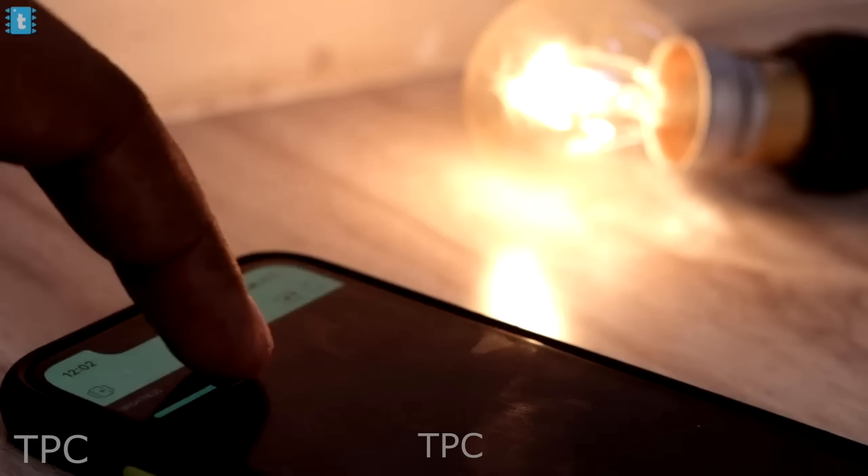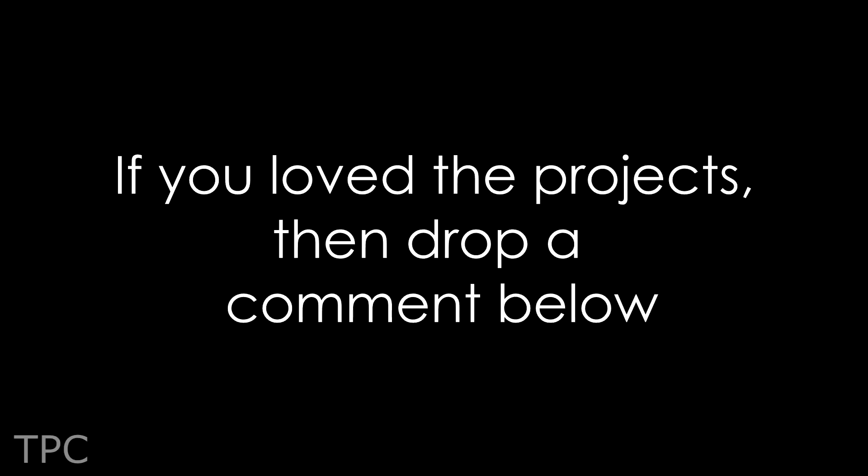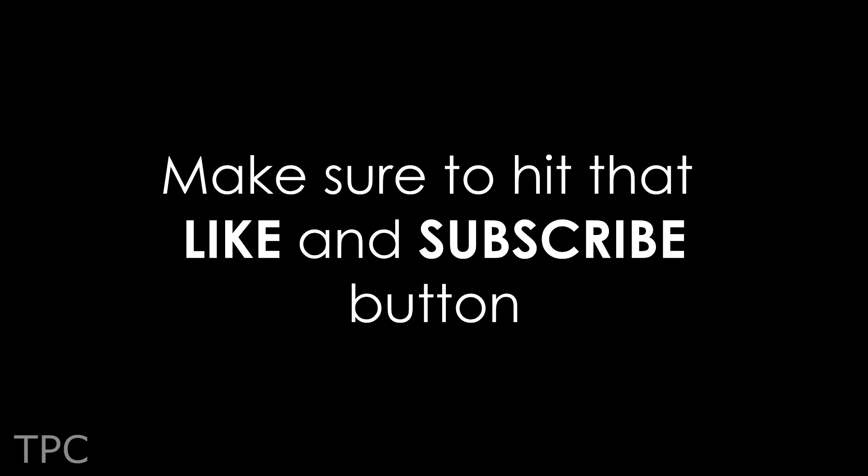So these were just some of the many cool projects made using ESP8266. If you have more to say, make sure you leave a comment down below so we know what you think. While you're at it, make sure to hit the like and subscribe button to keep supporting us, and we'll see you in the next one. Goodbye!